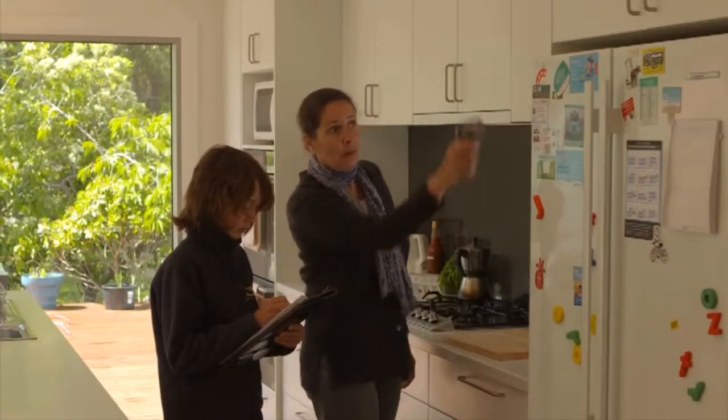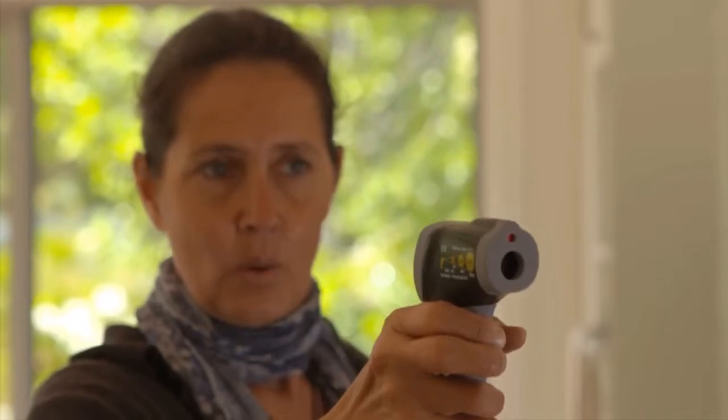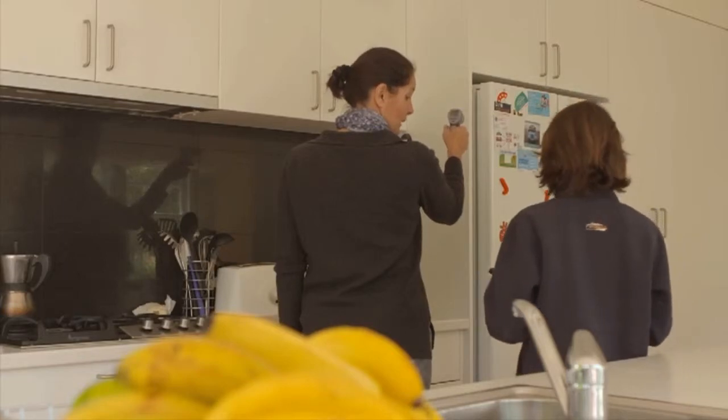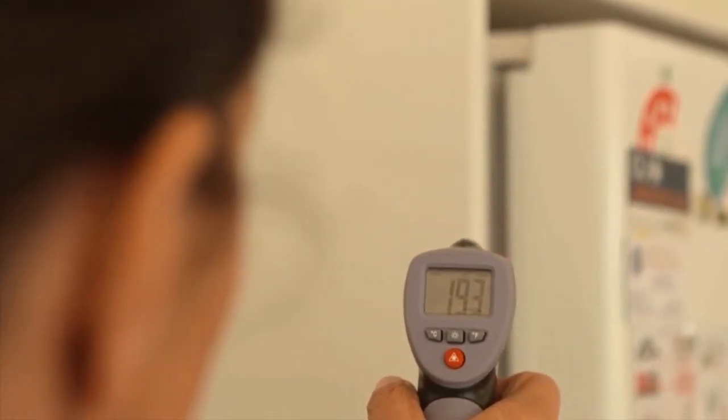Let's start with the refrigerator. Use the infrared radiometer to check for leaks on the seal — any leaks will show up as cool spots. Replacing fridge and freezer door seals means your fridge won't have to work so hard and will save you money.